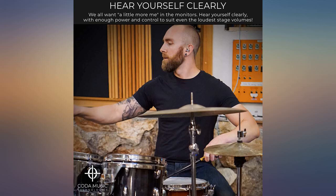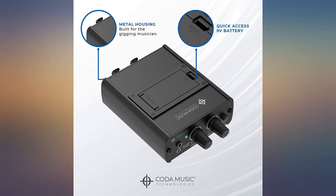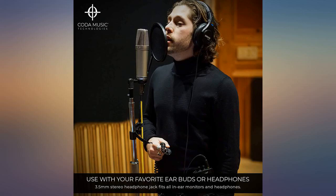Great product, well built. I connected directly to it since it has XLR inputs — no need for DC power by using the 9-volt battery. It lasts longer than any concert.